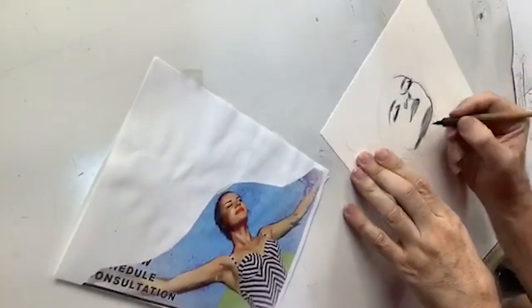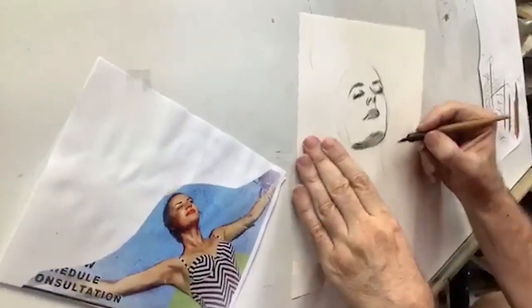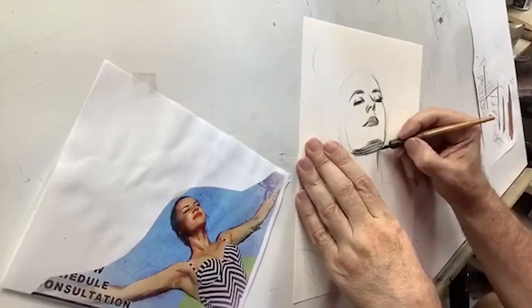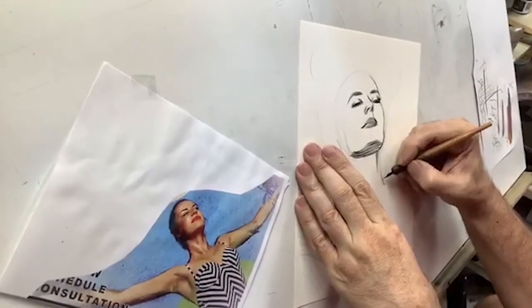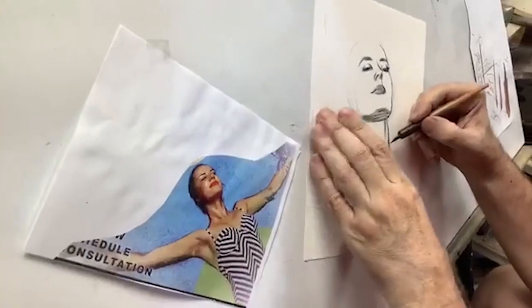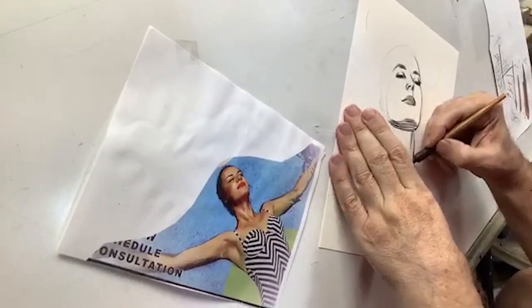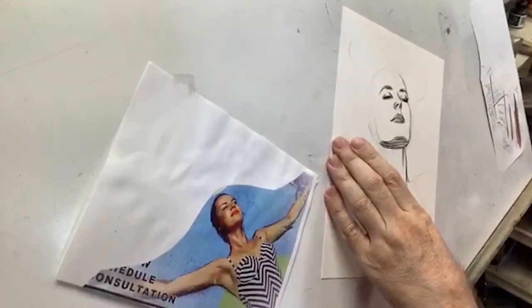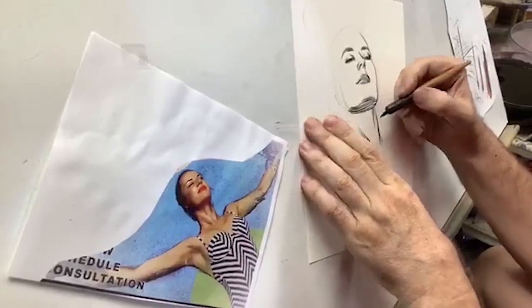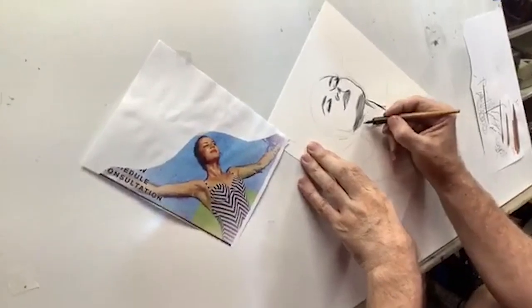These ink strokes here are simulating pencil strokes or tones of paint. Very difficult. Anyone who thinks this is easy, try it. I've been working on trying to get this down for a long time — decades now. And it still proves to be something that tests every inch of my abilities here.